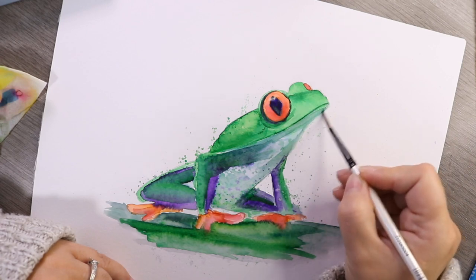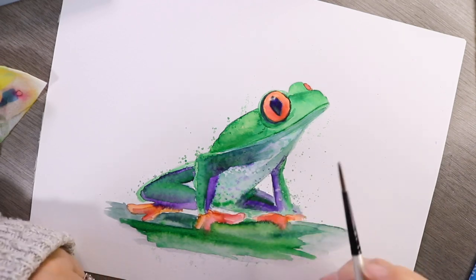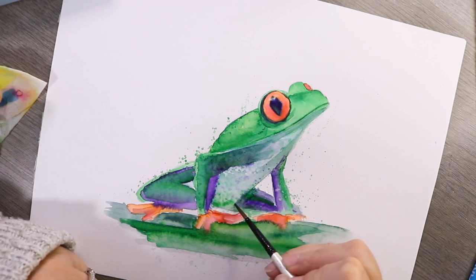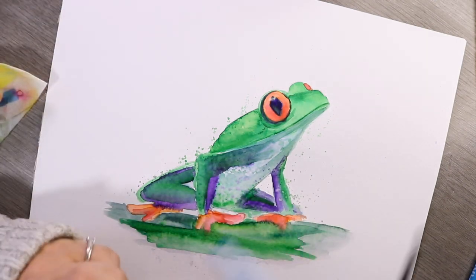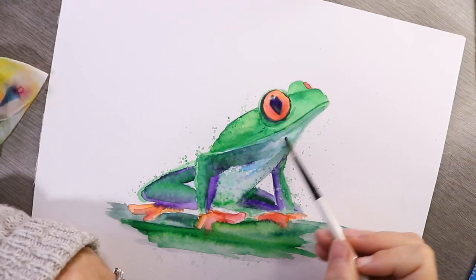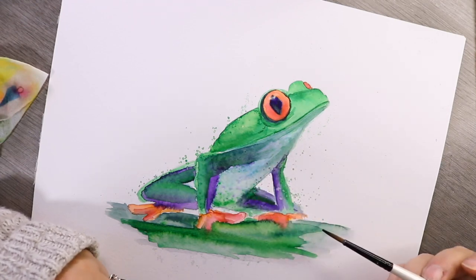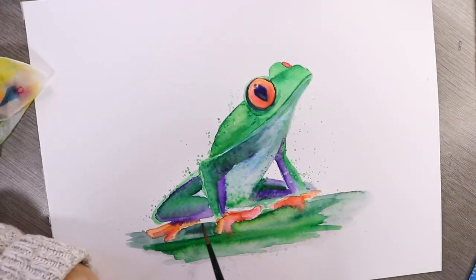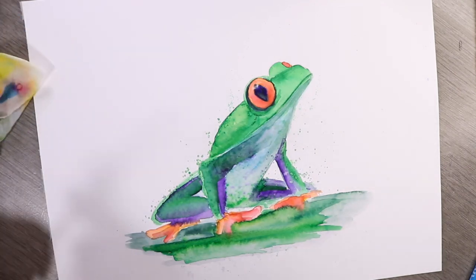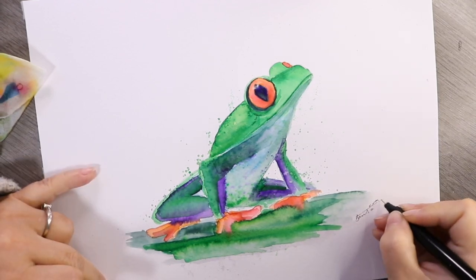From here on in it pretty much is tweaking and making sure that everything's how you want it to be. I tend to be tweaking quite a lot, because as things dry they tend to dry lighter, which means sometimes you want to add a bit more color or depth. Depending on how much you've done or how happy you are, you may be completely finished, or you may just want to come back to it another day — entirely up to you. Have a good morning, afternoon, or evening, whichever it may be, and I shall see you in the next video. Bye!